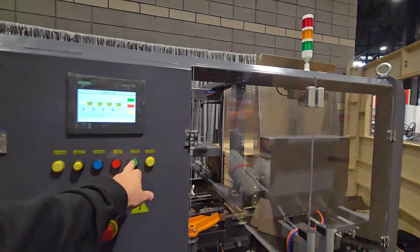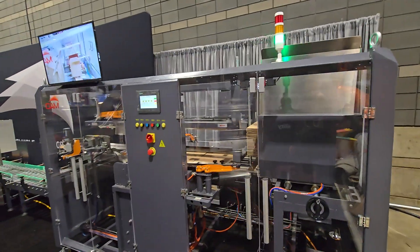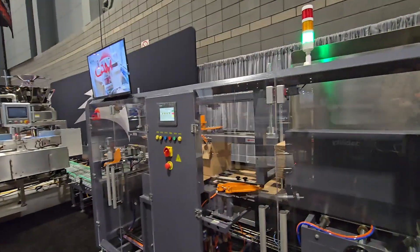So it starts with a case. We kick out a case, we erect it, we tape the bottom. Glue is an option.